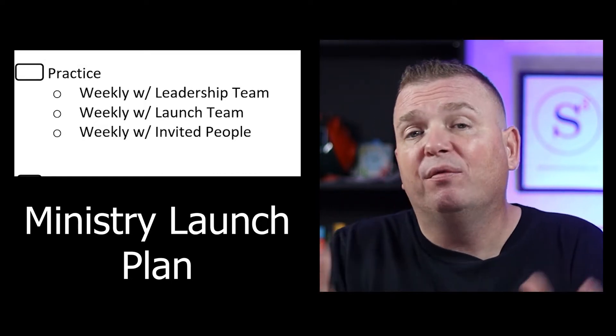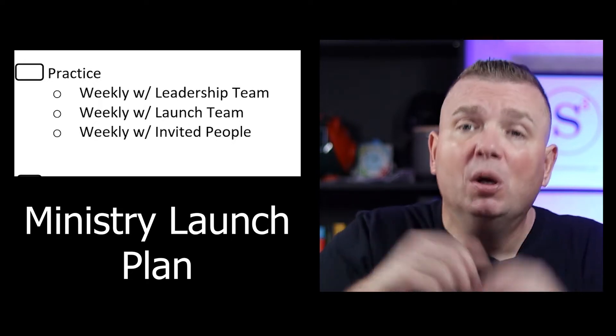The third step would be to invite specific people to come and experience it. This all happens maybe three to four months before your launch date so that you can get an idea of what needs to be changed, what's working, what's not working. And then finally, have a soft launch.